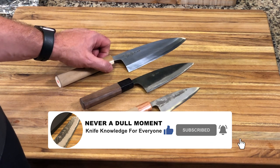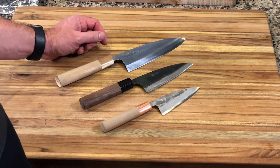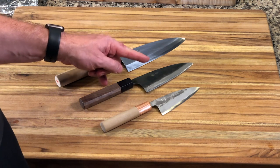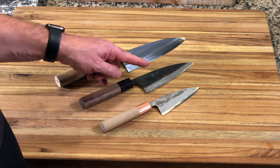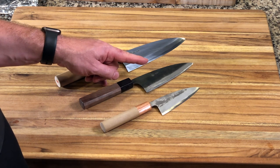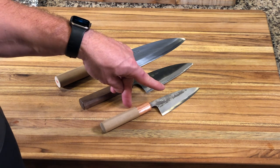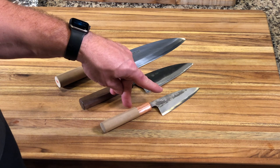This is a Masamoto KS traditional Deba, 165 millimeter, made of white number two. This is a Funayuki made by Yamashin — white number one, 135 millimeter. This is a Tata Fusa Ajikiri, 105 millimeter, blue number two.